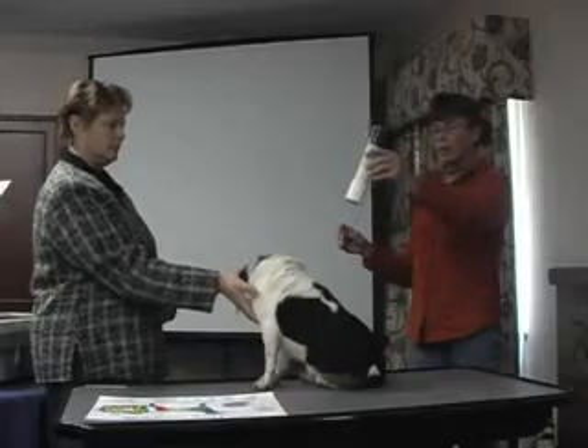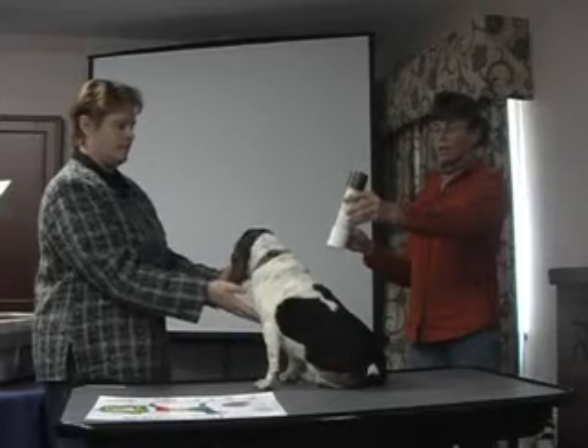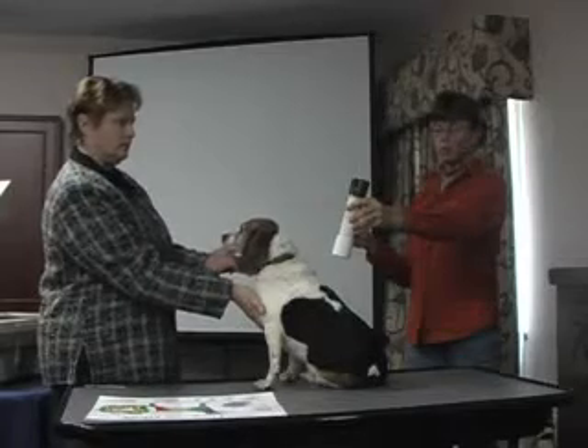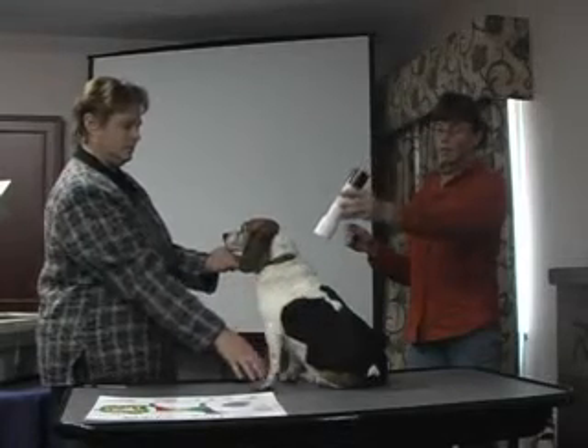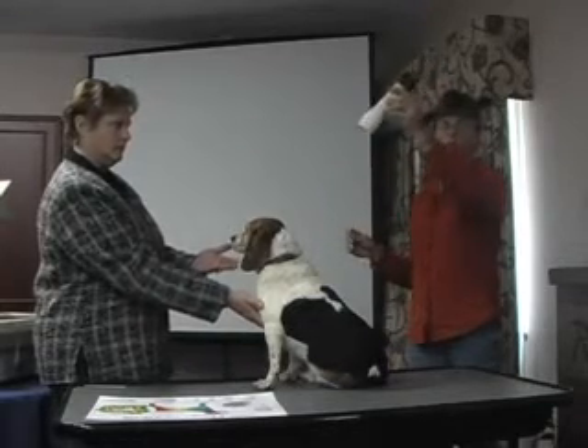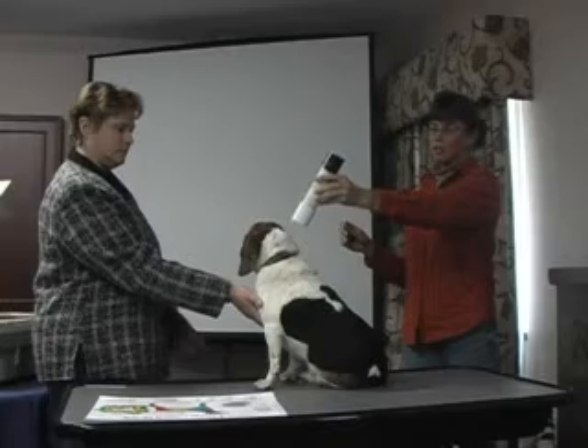A lot of times what I find when I'm working with horses after I've done myofascial release with them — which is a little bit deeper type of massage — all the chakras are open. They seem to balance themselves as the restrictions are working out.